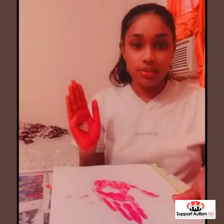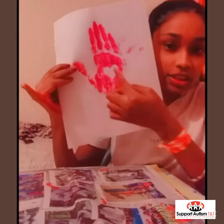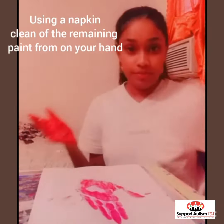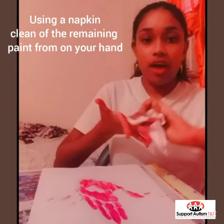So when we are done printing our hands onto the paper it should look like this. You can see the heart. Now we are going to take a napkin and we are going to clean off the excess paint that we have on our hands.